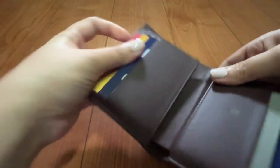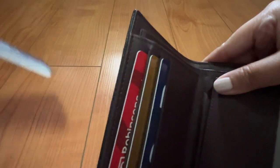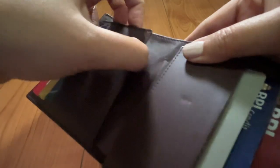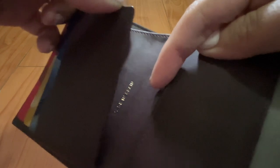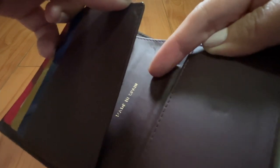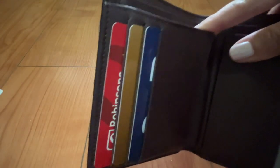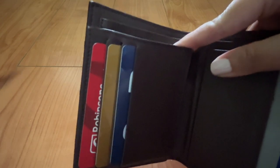If you look at the flap, there's a heat stamp in gold that says 'Made in Spain.' So yes, this is a Spanish piece.